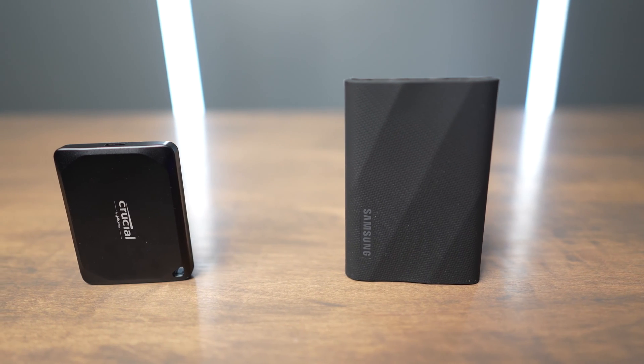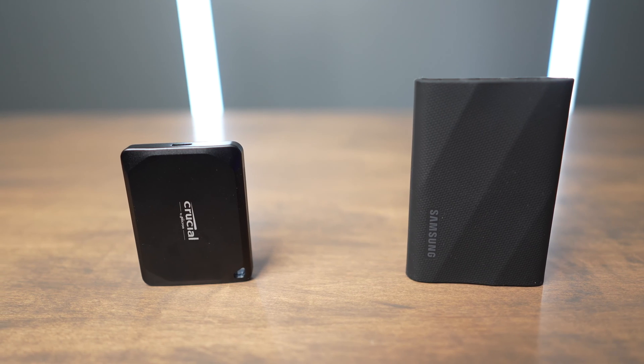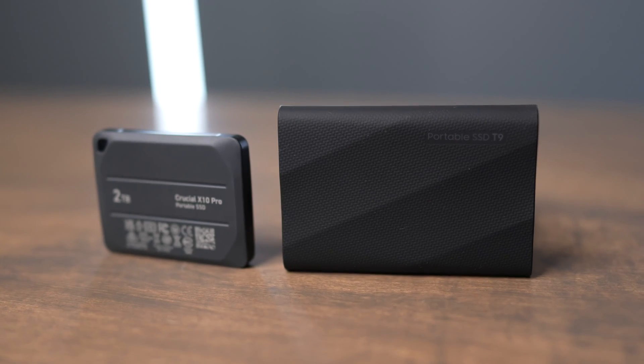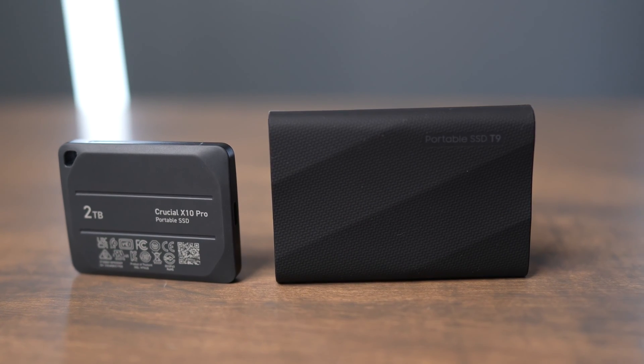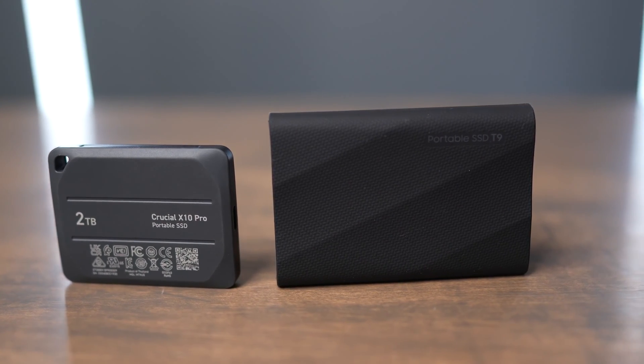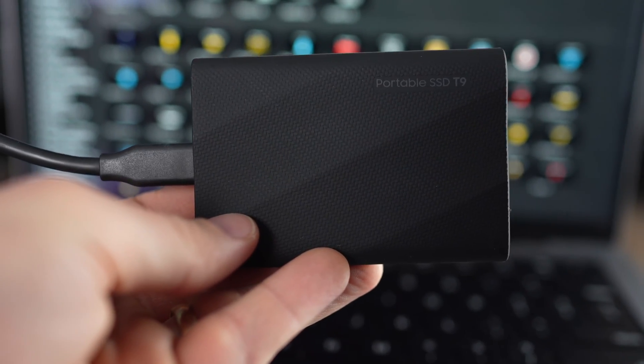If I was going to choose between these two drives, I would probably choose to buy the Crucial X10 Pro because it's usually cheaper than the Samsung and it's also significantly smaller, so it's just going to take up less space in your gear bag. Also, the Crucial has the IP rating and the Samsung does not, but the Samsung does give you a little bit better of a drop rating.